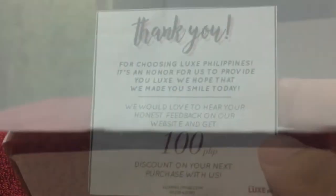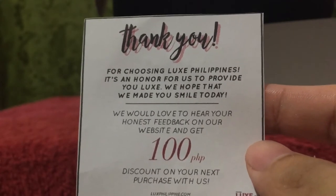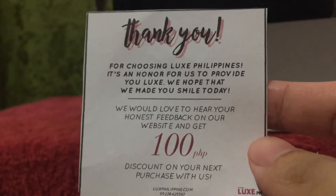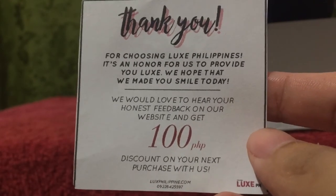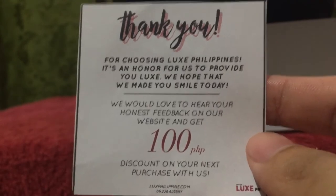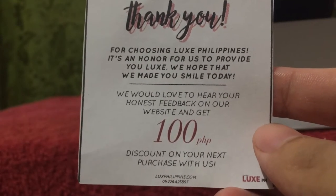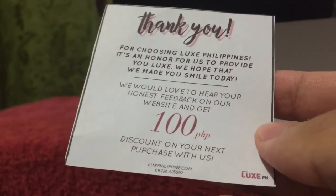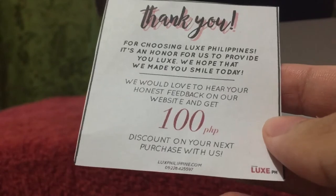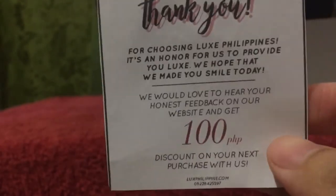When I opened the box, I got this piece of paper that said: Thank you for choosing Lux Philippines. It's an honor for us to provide you Lux. We hope that we made you smile today. We would love to hear your honest feedback on our website and get a hundred pesos discount on your next purchase with us, Lux PH. And it has their contact number.